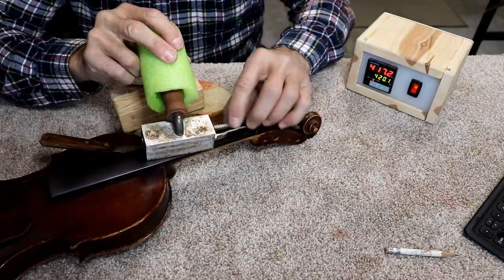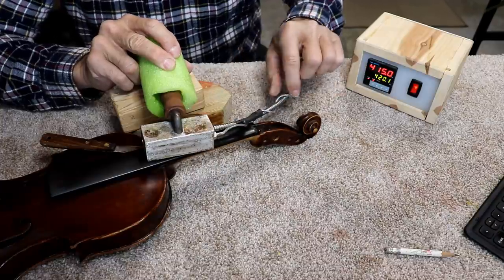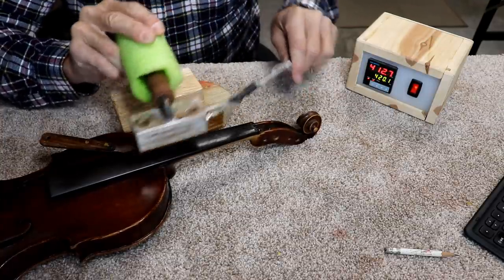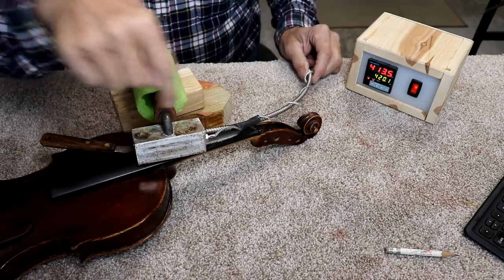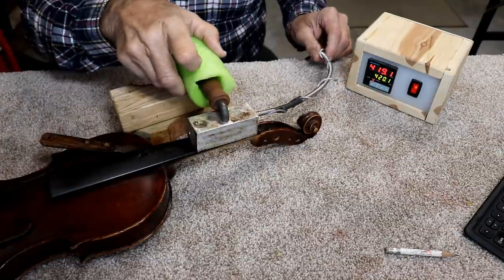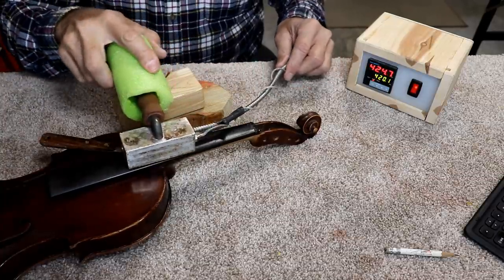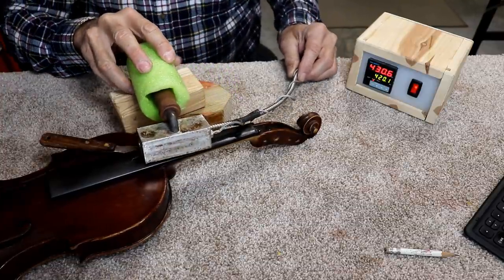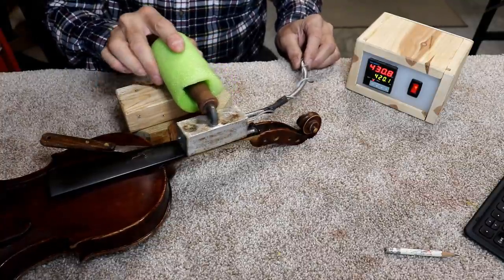One difference about this heater is that it has this flexible conduit over the wire. You need that on this type of tool because you're always moving it around. If you don't have the flexible conduit, the wires will break off right at the heater. McMaster-Carr does offer this — you want to be sure to get the one with the flexible conduit if you're going to use it this way. On the side bender, since you never really move that connection, you don't need the flexible conduit.